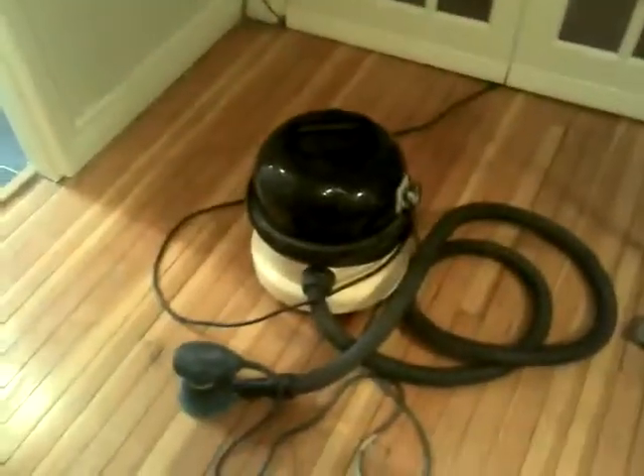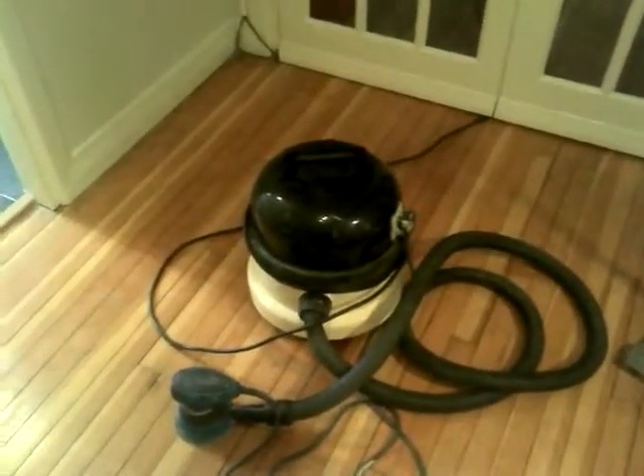I'm doing this not in a workshop — as you can see, this is my hall of my flat, and it's not really a great environment for making loads of dust and I shouldn't be. Next videos to come and I'll see you next time.